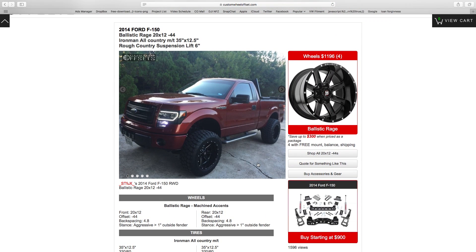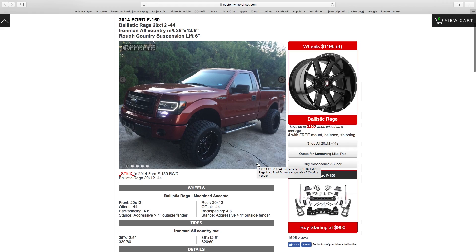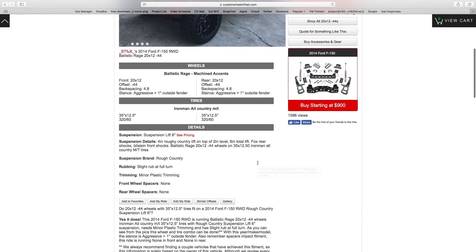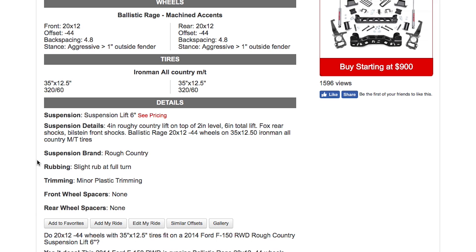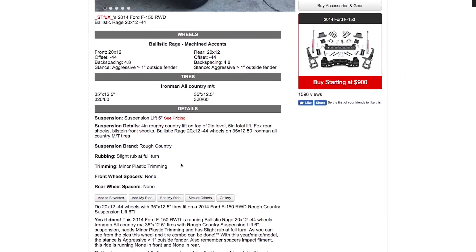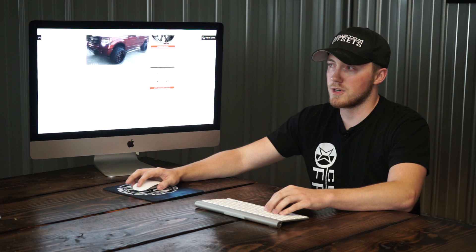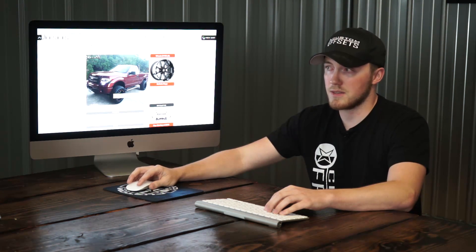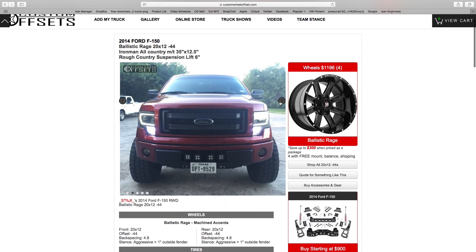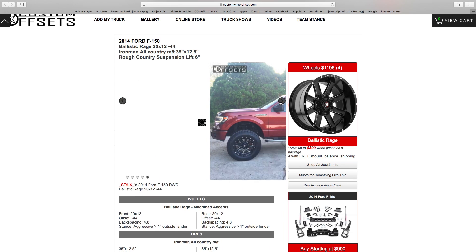In this specific case, this is a 2014 F-150 running 12-wide wheels with 35s on a six inch lift. Scroll down and you'll see all the details. Some entries have an extreme amount of detail while others don't. This customer has a four inch Rough Country lift with a two inch level on top, totaling six inches. He noted minor plastic trimming with slight rub at full turns. So if you find two or three other vehicles saying the same thing, you can expect a similar result.